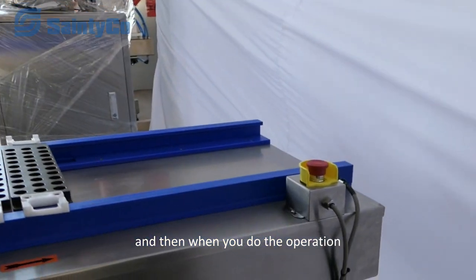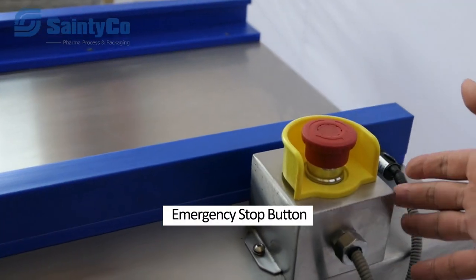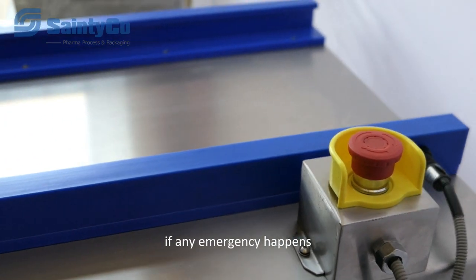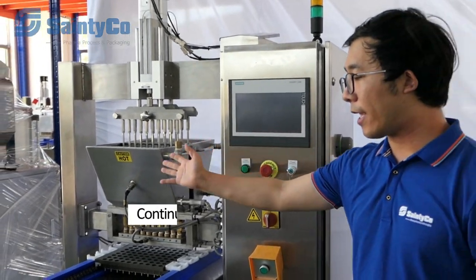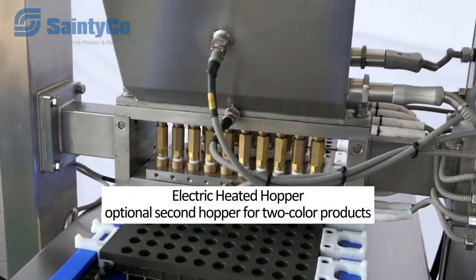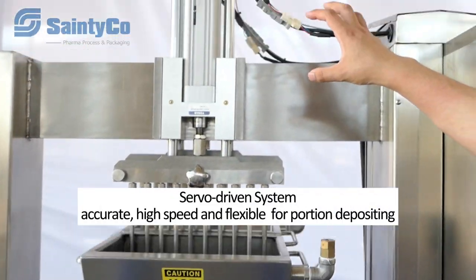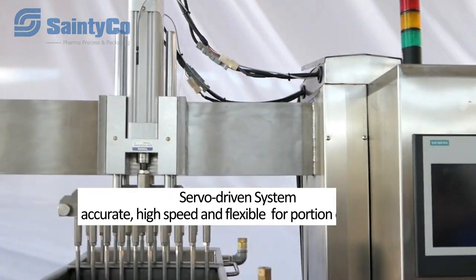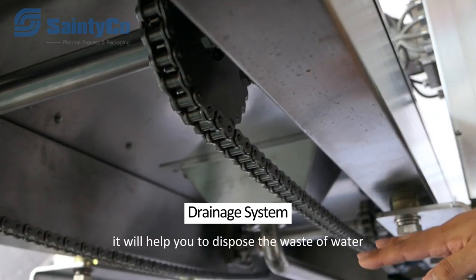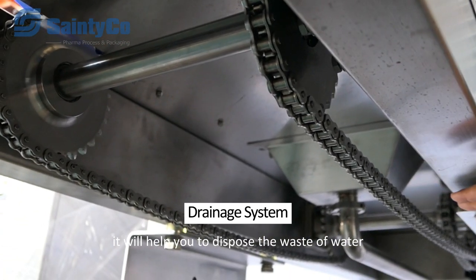During operation, there is an emergency stop here to protect staff if any emergency happens. We also have the index conveyor, hopper, and servo depositor system. At the bottom, we have a drainage outlet to help dispose of wastewater.